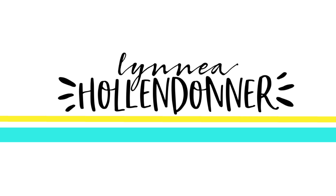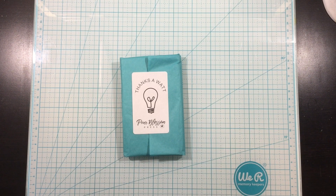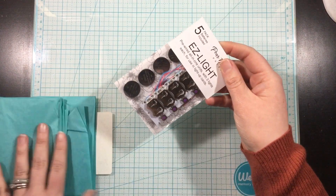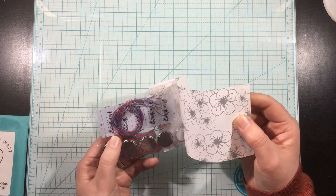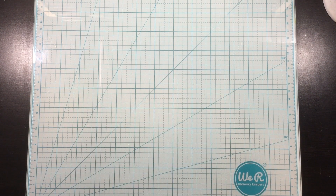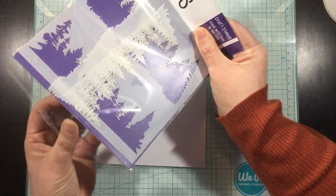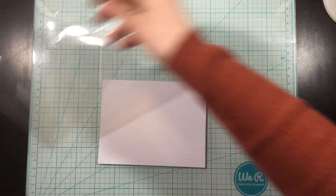Hey guys, welcome to the hop for Easy Lights by Pear Blossom Press. These lights are the easiest way I've ever made a light-up card. I was always intimidated by paper switches and lining things up and all of that. These Easy Lights are literally the easiest thing I've ever used in my life, and this hop is going to have a lot of inspiration, tips and tricks and all the good stuff for creating with this product.